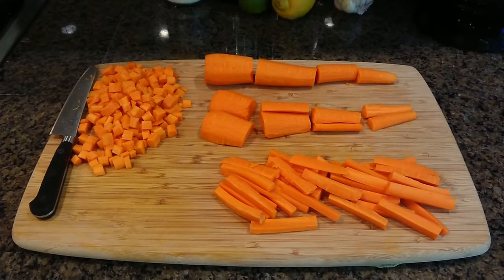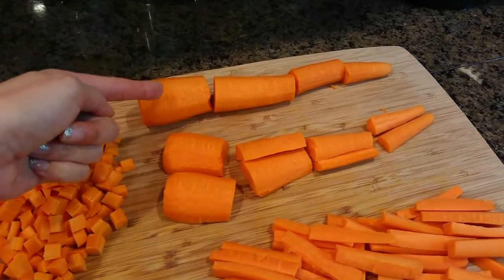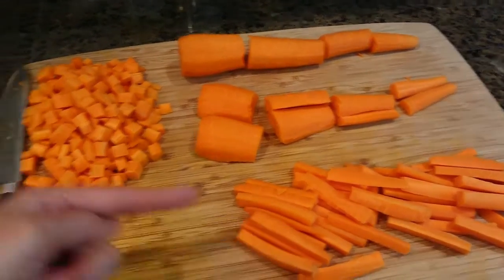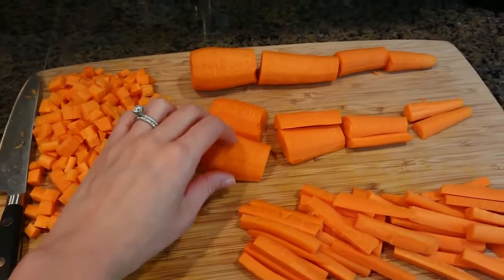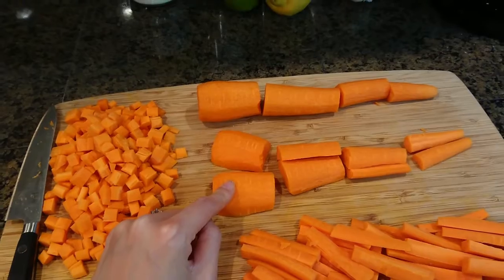This is how you cube a carrot. First peel the carrot and then follow these steps: one, two, three, and four. And when you cut, always cut with a flat surface down so the ingredients do not roll around.